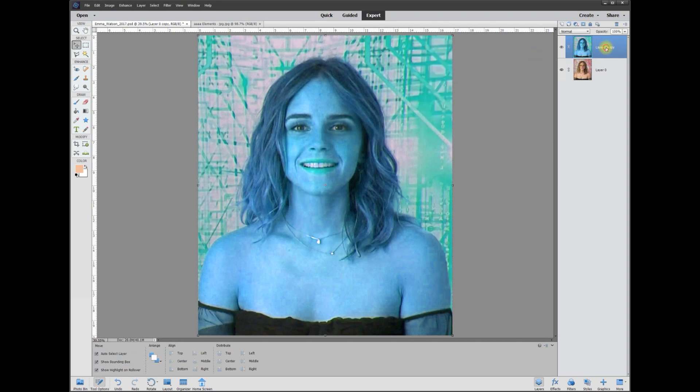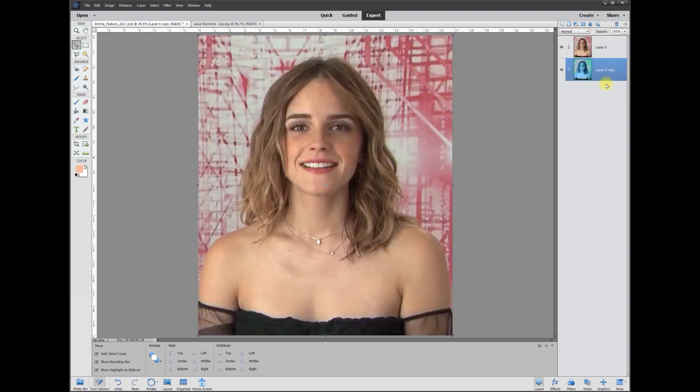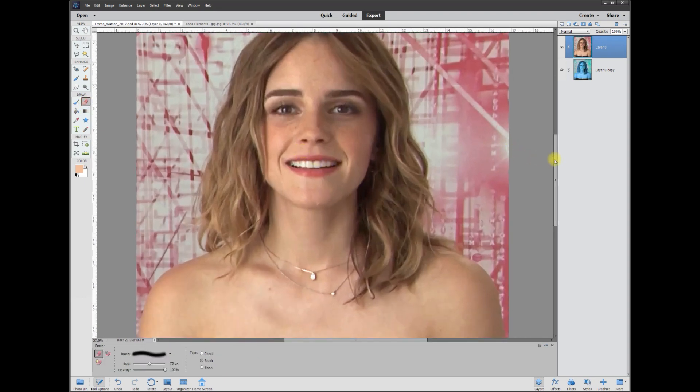Now take that top layer and simply drag it down below the other copy. We're going to adjust the other copy with the eraser, so zoom in a little bit.